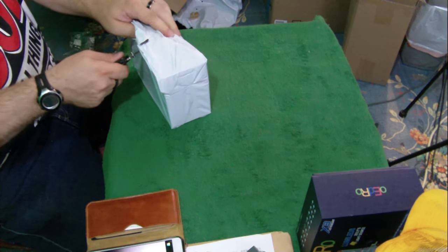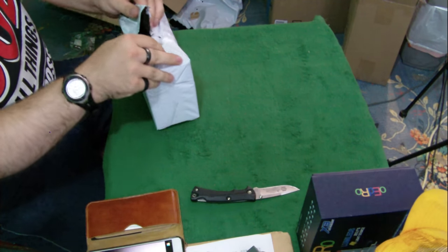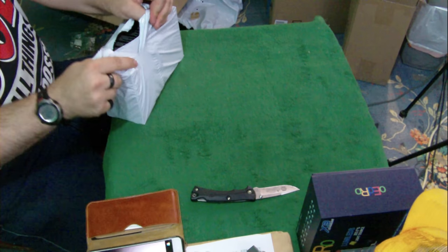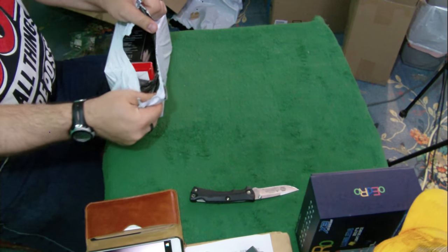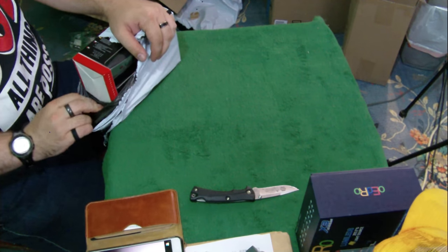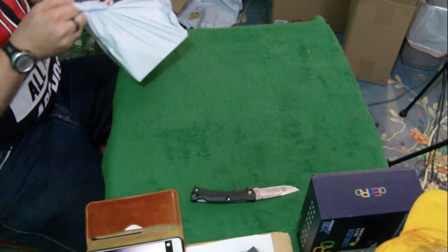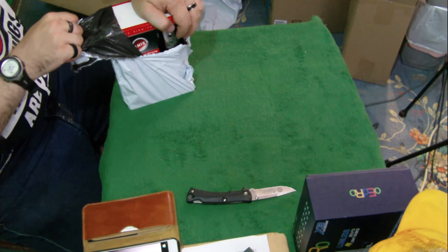I warned you to watch the Unboxing Authority when you start, because I'm the authority on all things unboxing. I'm even going to criticize myself. How many times can I say 'okay' in one video? Maybe somebody can do a remix video out there on the Unboxing Authority — that would be pretty cool.